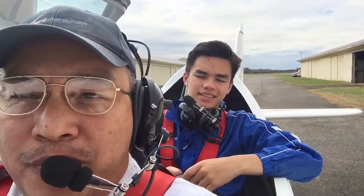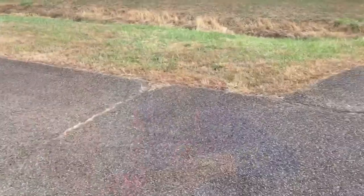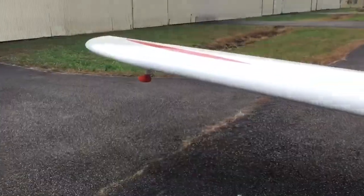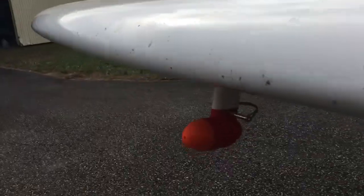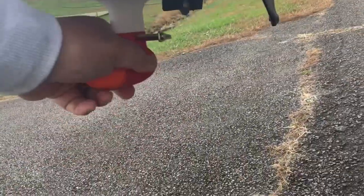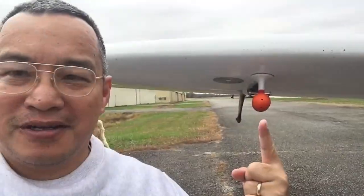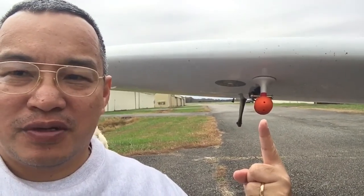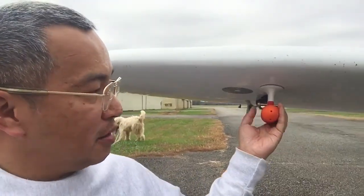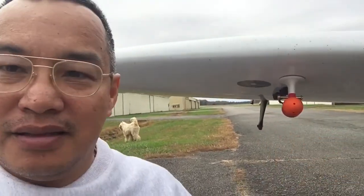All right, moment of truth. Hopefully the pod's still hanging on the airplane. That's pretty cool. It's still there, and it's pretty solid, so I think this one's working. That thing's not going anywhere.